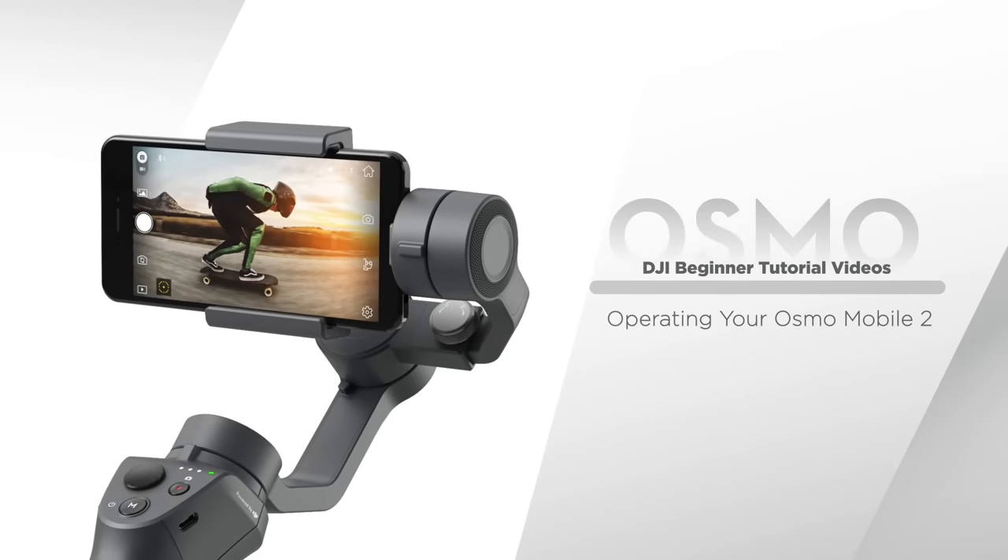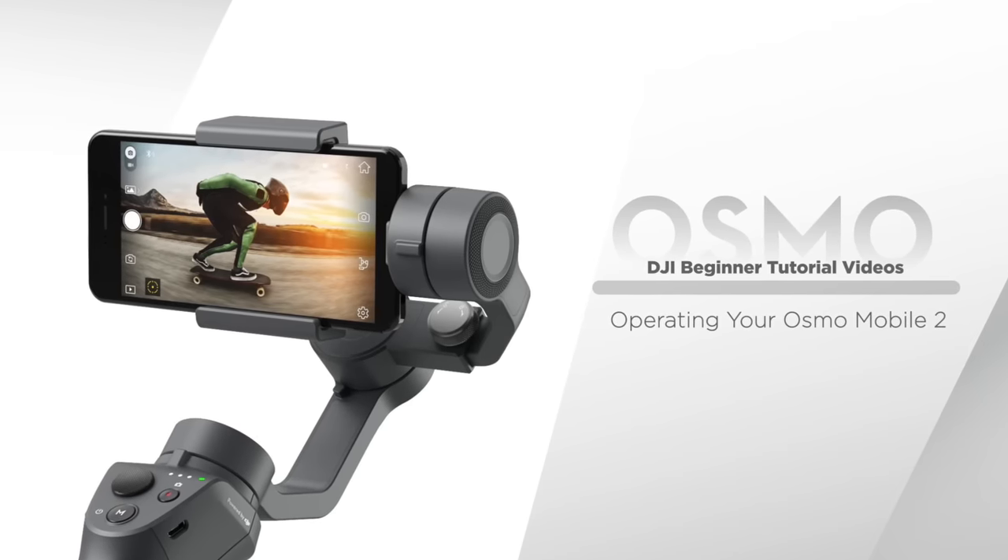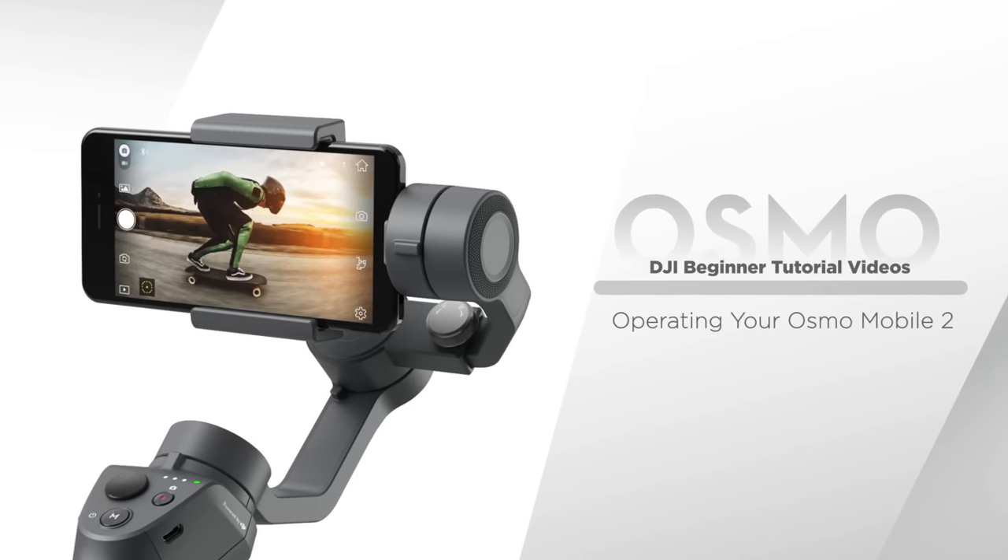Osmo Mobile 2: Operating your Osmo Mobile 2. The Osmo Mobile 2 consists of two parts: a gimbal and handle.